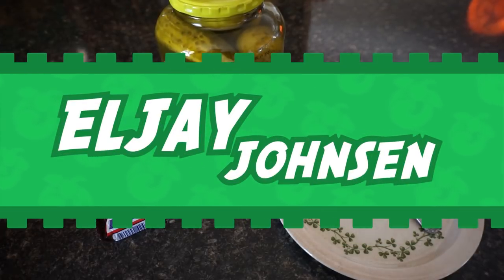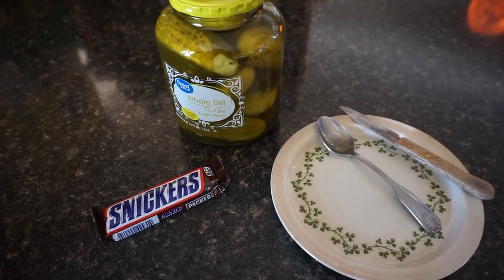Hello, everyone. There are a multitude of ways that I could start this video. However, I'm going to cut right to the chase. Today is National Pickle Day. Now, pickle is special to me because pickle is my favorite word in the entire world — it's just such a funny word to say.